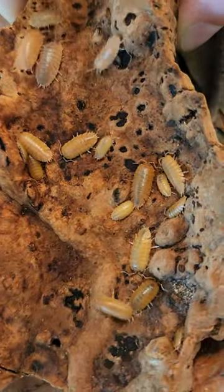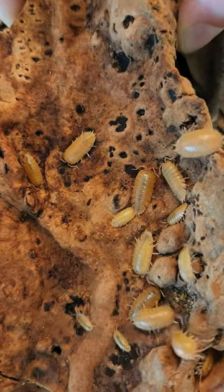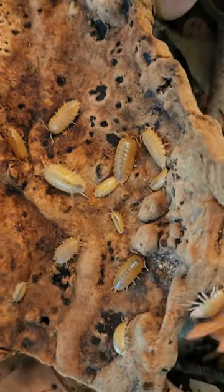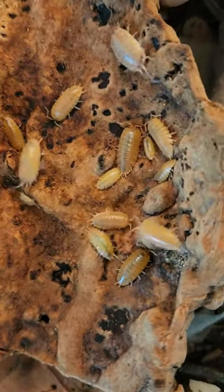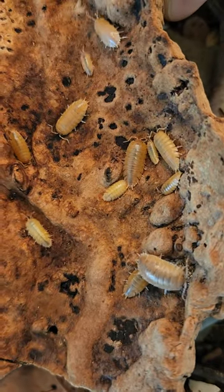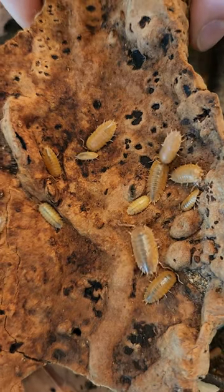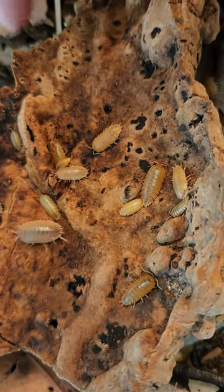They're great in a bioactive with larger animals such as bearded dragons and snakes. They're an excellent beginner species. Just make sure you have lots of leaves, and they do enjoy protein, so provide them a protein source such as dried minnows or dried mealworms.